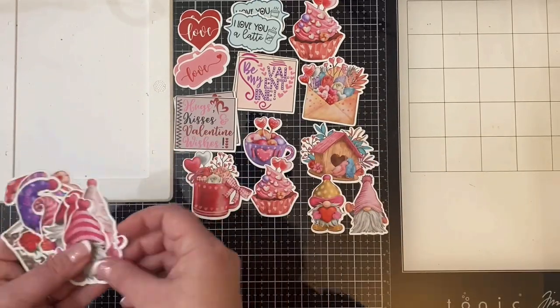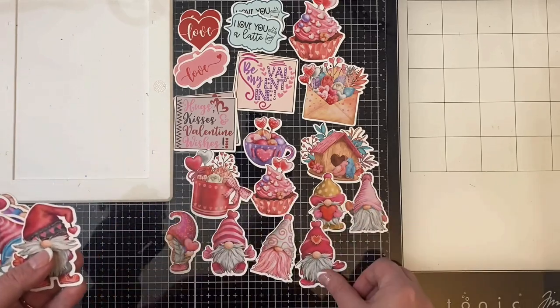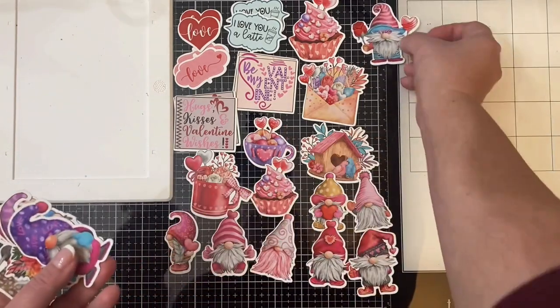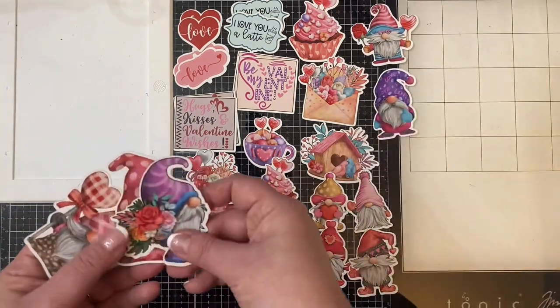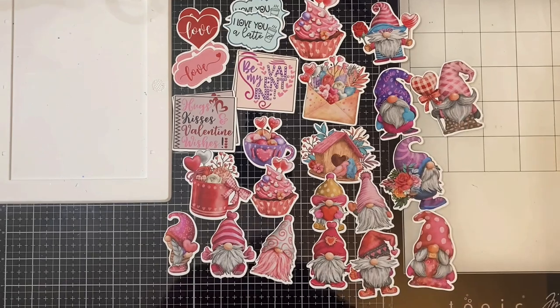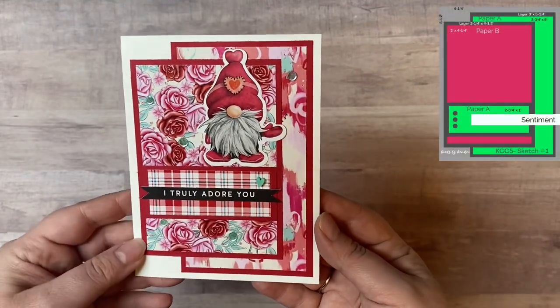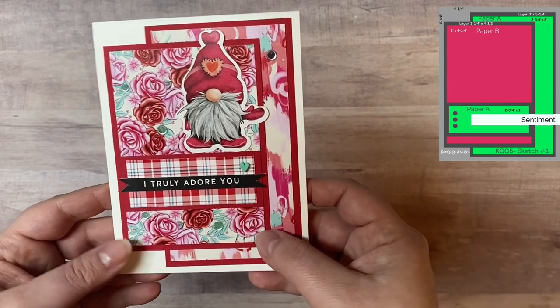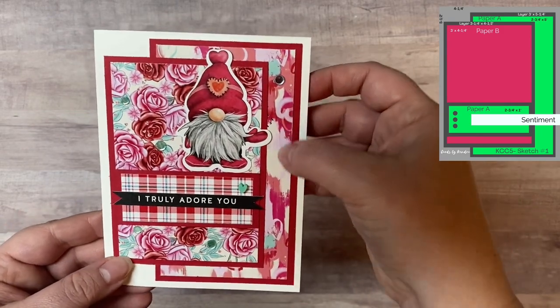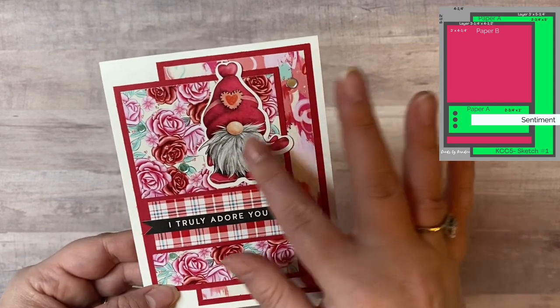For all 15 of my cards I did no stamping — it was either using ephemera, the sentiment strips, or die cuts. As you can see there are some very cute gnomes here and some other Valentine images. This is card sketch number one. I used the cute little gnome and the sentiment strip that says 'I truly adore you.'